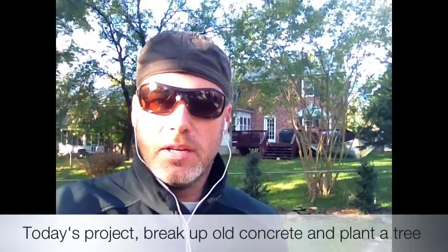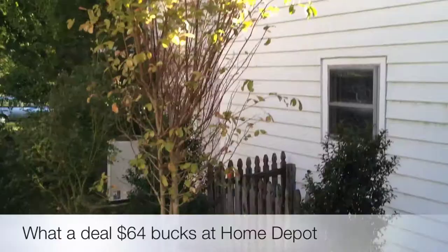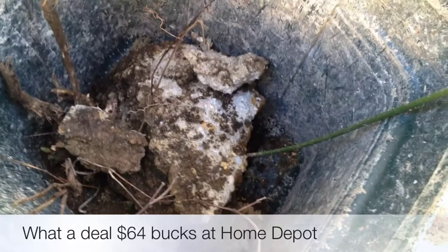So here's the tree — it's about a 10-foot crepe myrtle. Got a great deal at Home Depot, half off all trees right now, so it was only like 65 bucks. It's going in right here. You see that concrete nub sticking out there? Well, there's the piece I took out with the sledgehammer earlier.